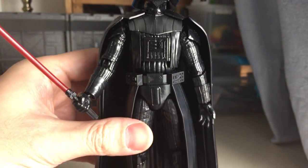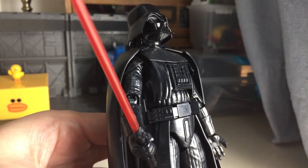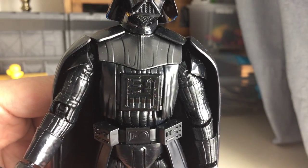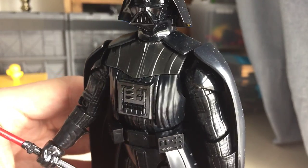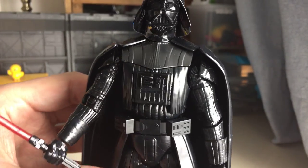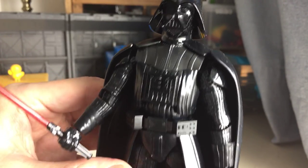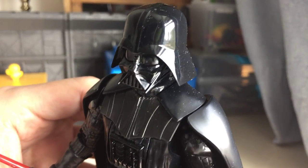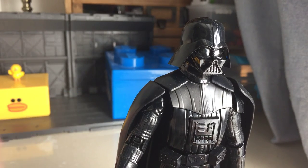But otherwise, it's mostly predominantly made out of black plastic. He's definitely going to need some stickers, or preferably some paint apps to make him a bit more movie accurate. So next time you see him, he should be at least stickered up or painted. So that's your update on Bandai Darth. Buh-bye!